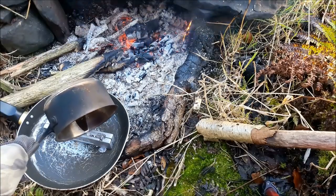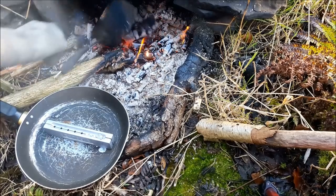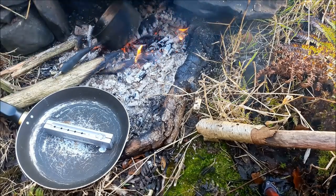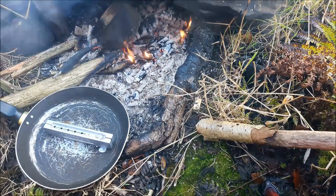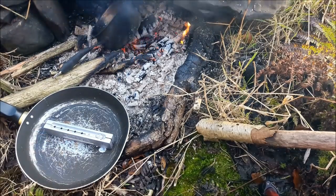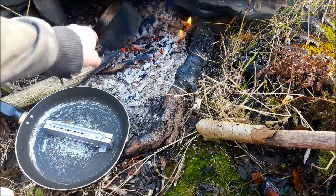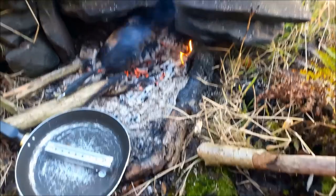Oh my god, disaster - the mould popped open. Alright, we might get two out of there. That'll be me for the day. Come back in a sec when this is cooled down. It's a bit trickier than it looks, especially when you don't have the right sort of pan - that's my excuse.